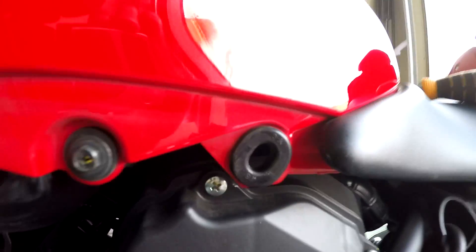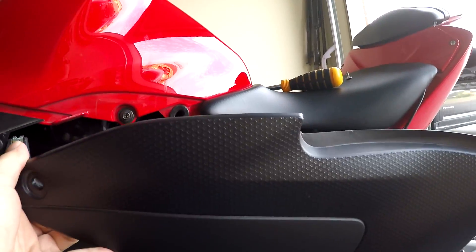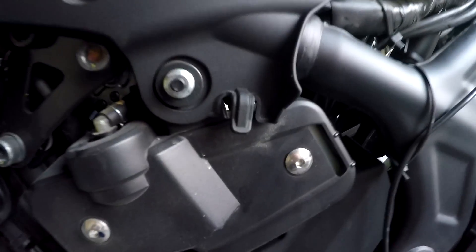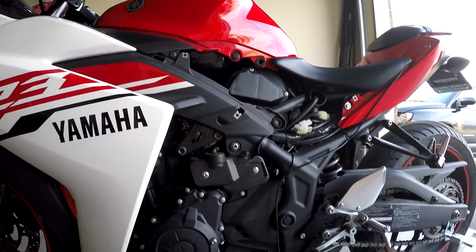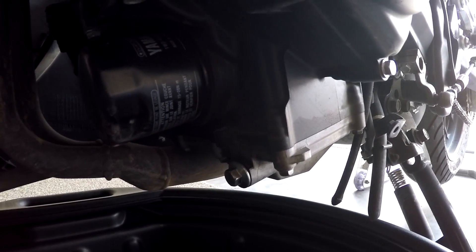there are these two little extrusions here and here that go in this grommet and this grommet. So just be careful when you pull it out, make sure you don't break the plastic. When you remove this panel, there's a little tab like this that goes in here. So this is what you should be left with after, and now we have access to the drain plug and the oil filter.